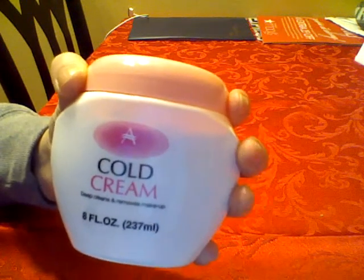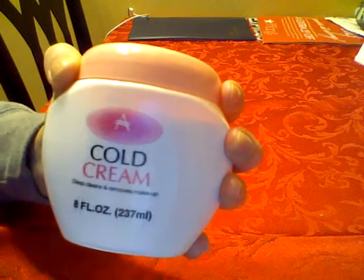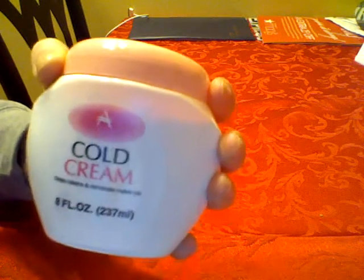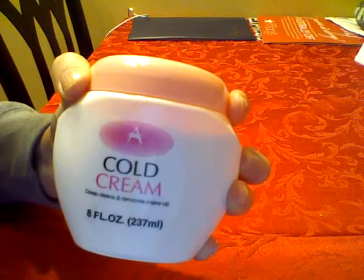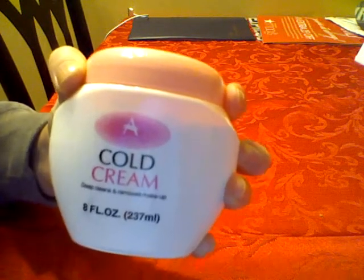I do really recommend this cream. It's only a dollar at your local Dollar Tree and it actually does a great job. I'm super surprised how well it works, so definitely recommend it.